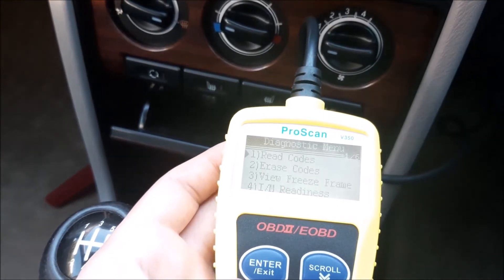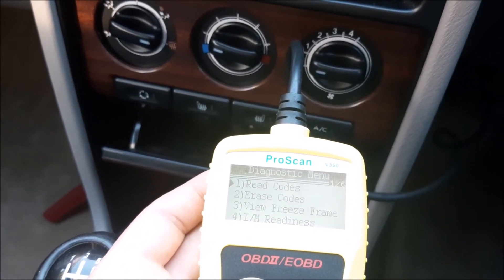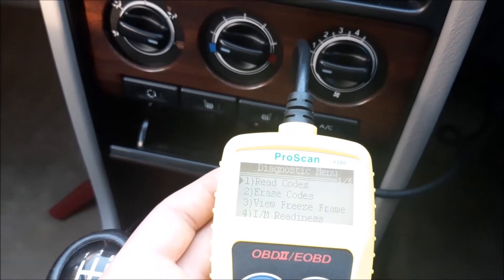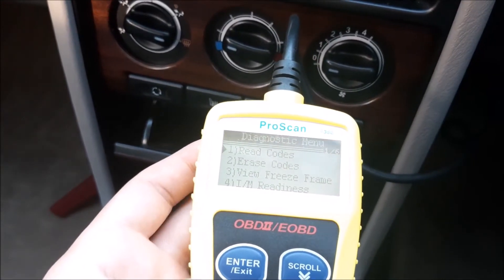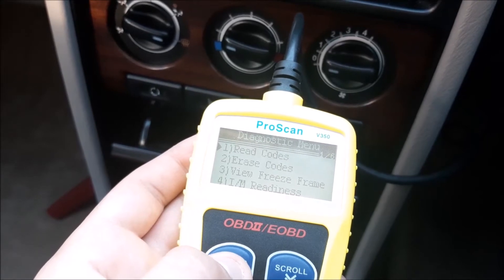It shows you the results and then you get your menu with options. As you can see, the little arrow is already on 'Read the Code', which is what we want to do. You can also erase the codes. So we're going to click enter and see what codes are there.